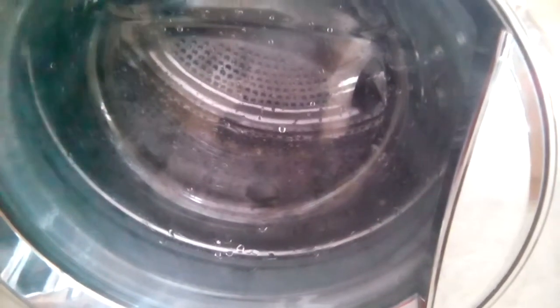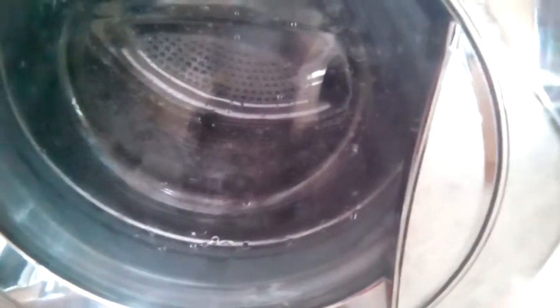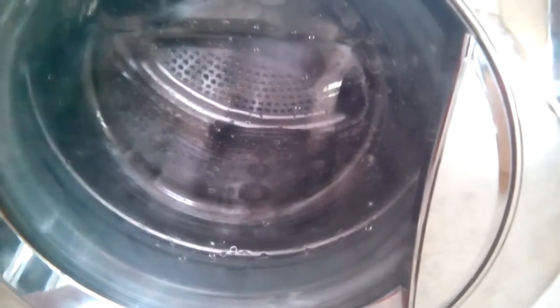I'm trying to make this video as quick as possible because I haven't got that much storage on my iPad. Main wash - that was just been through pre-wash, now it's on main wash.